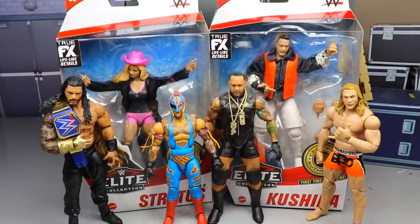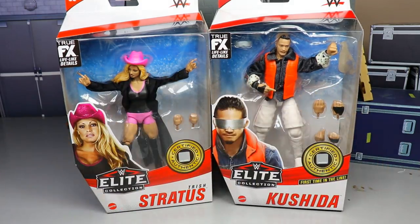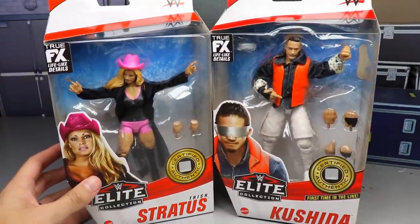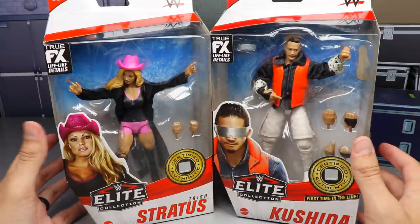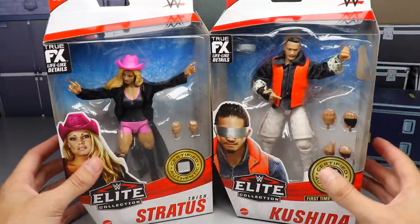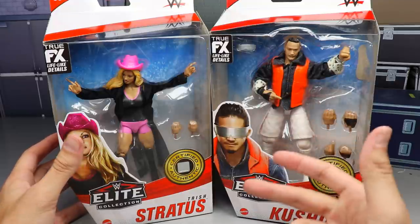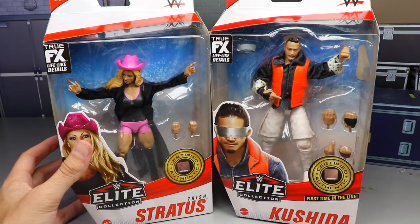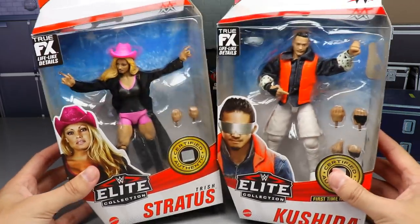We'll probably cover those issues again in the ranking. The main focus here is on the Trish Stratus figure — it's pretty controversial and I'm not liking what I'm seeing so far. Then we have a beautiful Kushida figure, which is probably one of the best in the entire set. I waited until the end to review him because I figured people would want to see what this figure is all about. Let's shut up and dive into it.